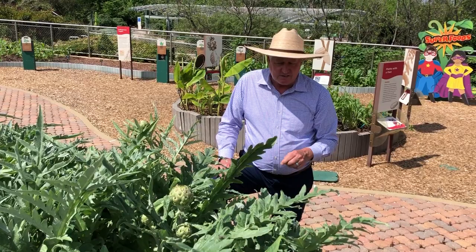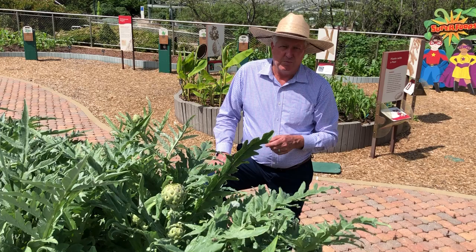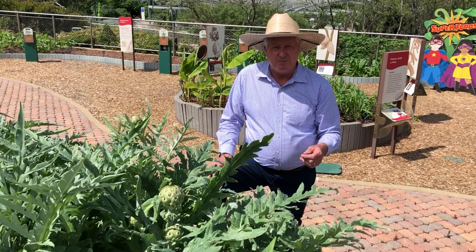For best success here in North Texas, you want to plant the artichoke plant in the late fall — in October or November — in a full sun spot. Give it a little bit of fertilizer at that time when you plant it, and then just kind of let it go.